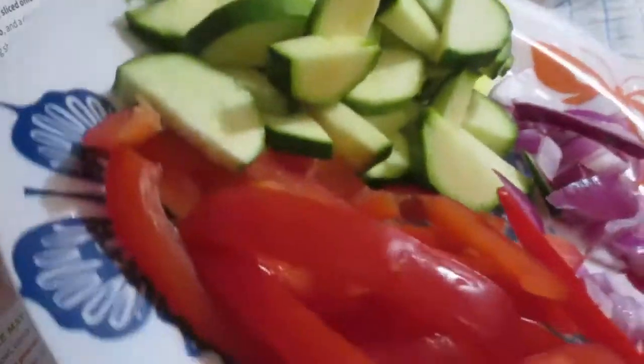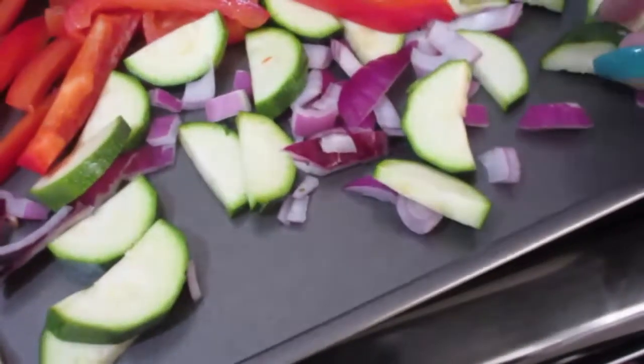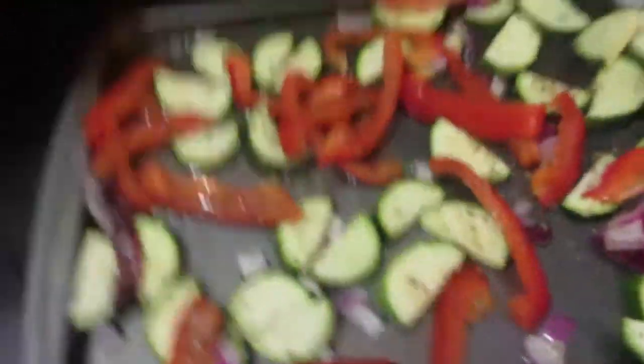Here's the masterpiece of me cutting up veggies. The recipe calls for putting the veggies on a cookie tray, spreading them out with a little bit of olive oil, oregano, salt, and pepper, then putting them in the oven for about 15 to 20 minutes. And here we have it — they're ready to go in. Excuse the oven; like I said, I don't cook much and I haven't cleaned it in I don't even want to know how long.